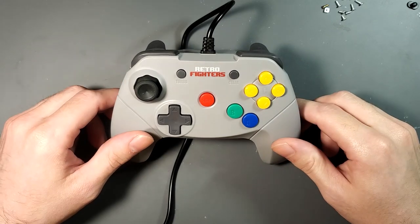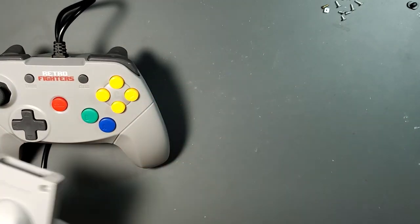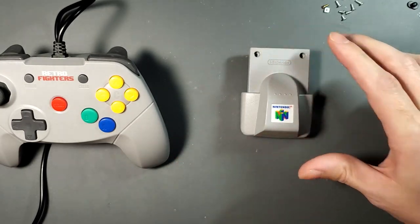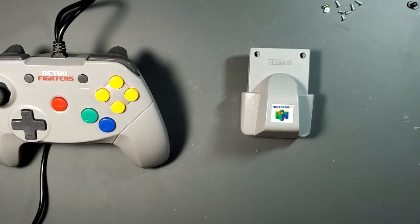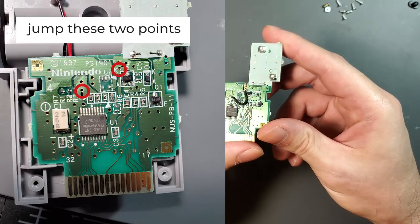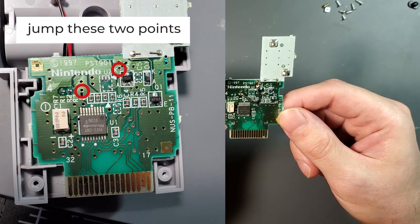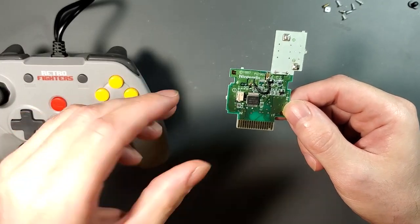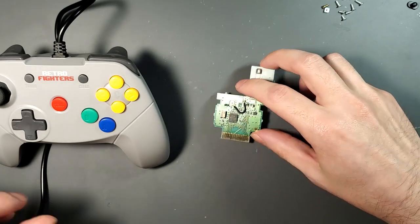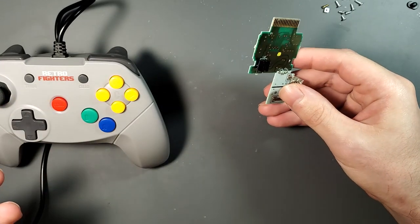Retro Fighters, if you're listening, it'd be cool to put rumble in here. So the first step is to get our rumble — I actually bought two of these. It's really easy to mod a stock rumble pack to run without battery. You're just going to jump two points on the board that tells the circuit to run on the power the controller gets instead of the battery pack, and you can cut off the top portion. After you've made the jump connection, you can insert this into a controller and the rumble pack will work just fine without batteries.